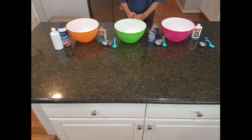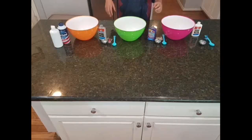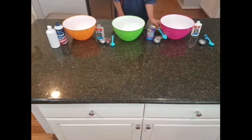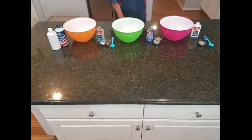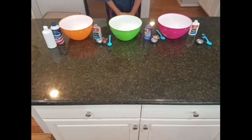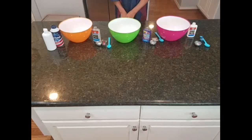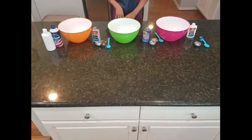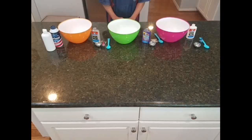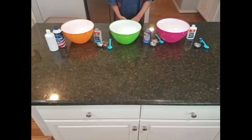I'm back and now we are going to do a galaxy slime tutorial. First, you need three mixing bowls — like big ones — and then you need three stirring utensils. I'm going to need some bottles of glue. I'm using three bottles of glue, and the colors are clear, clear purple, and white. You'll also need baking soda, contact lens solution, shaving cream, food dye, glitter, and a little hot water, which is optional.